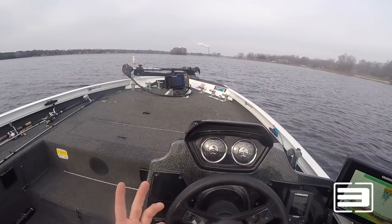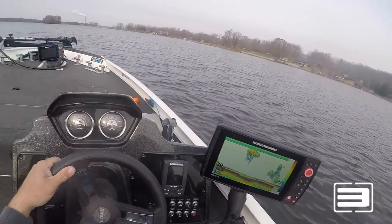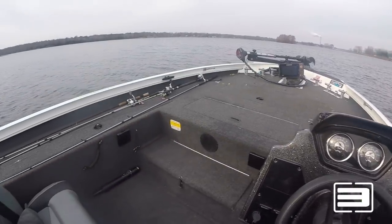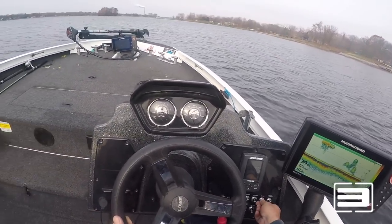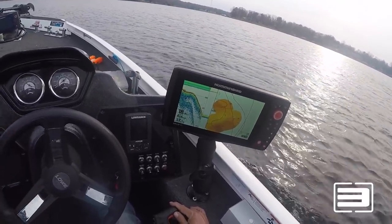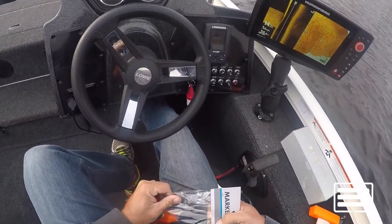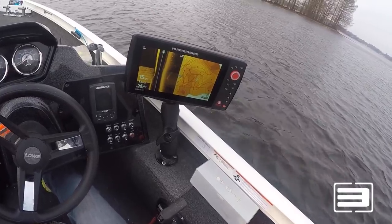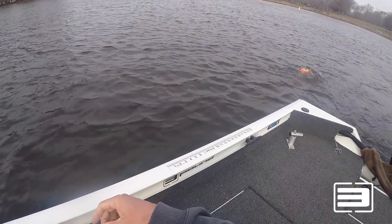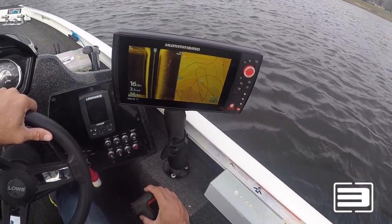Right now we're searching for 12 feet of water in a place that perhaps many people don't go to, or you can supplement another spot that needs some additional brush where you could do some better fishing. I like to use my AutoChart Live function on my Humminbird to get a really good idea of the area. I've located an area right now that is 12 feet near where I want to go, so I'm going to start dropping buoys around to keep me at that depth and target this area when I come back with the brush.